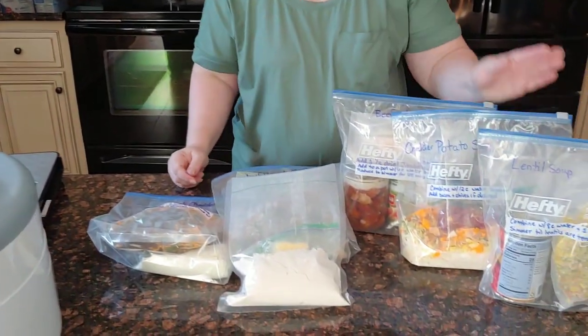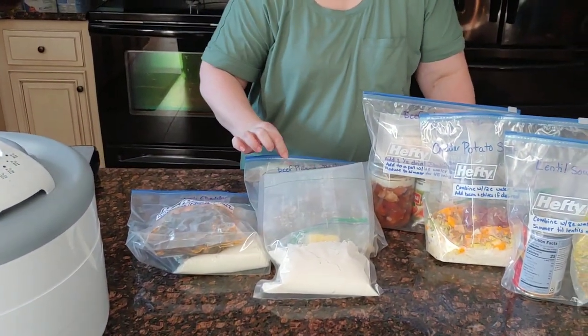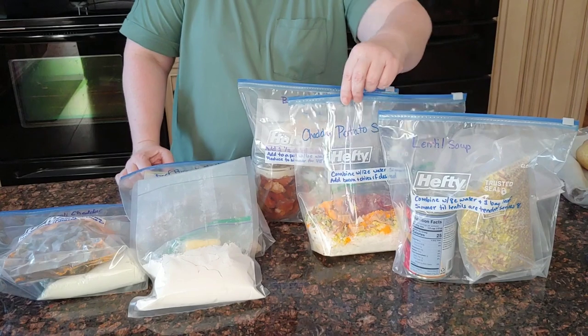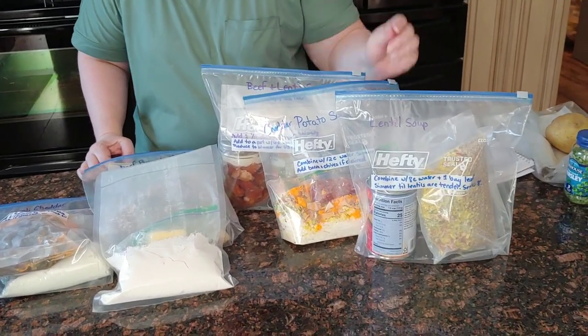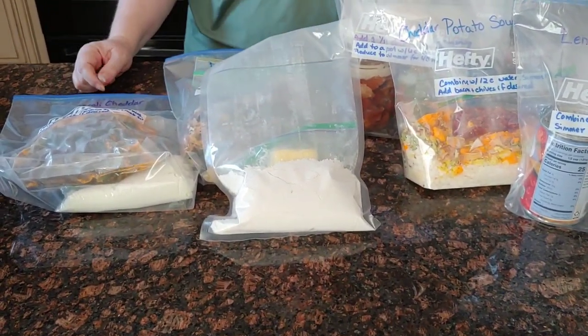There we go, you guys — we have five meals done and I'm working on the sixth one, which is just another of the beefy rice and mushroom. We have our broccoli cheddar soup, beef rice and mushroom, beef and lentils, cheddar potato soup, and just plain lentil soup. We also have the beginnings of our seventh meal — our tortilla mix. That was so much fun! I know it was a little longer than usual, but I thank you for sticking with me. Until we meet again, may you be blessed and you be a blessing to others. Love you, guys.